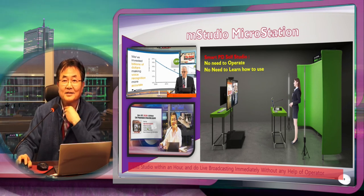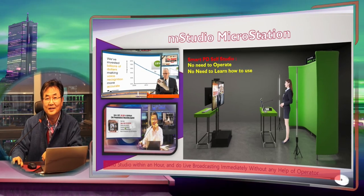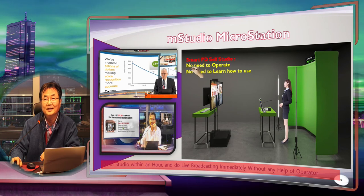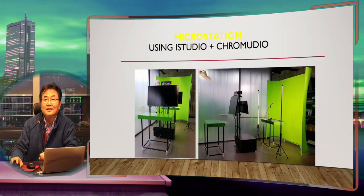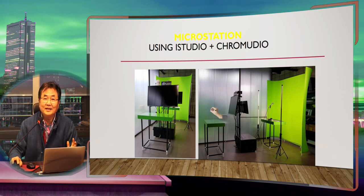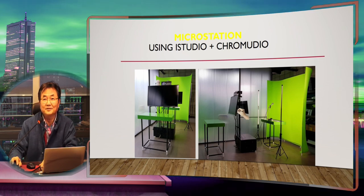Everything you can create here with a nice picture. A virtual studio is basically an iStudio configuration with three monitors, while M Studio has two monitors with no operator needed because everything is designed for intelligent switching and mixing. Using iStudio and Chromedia together, you can build a studio with professional quality video output.